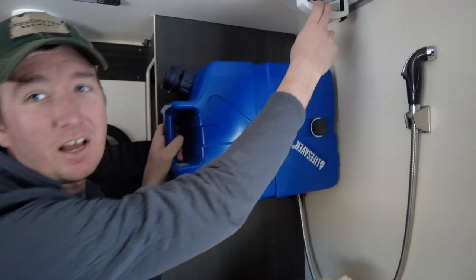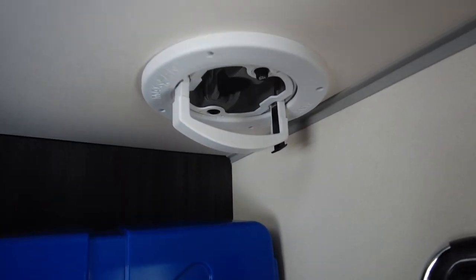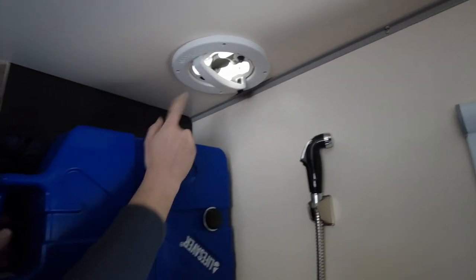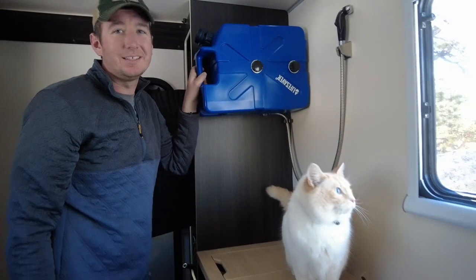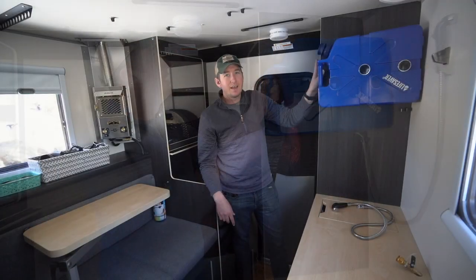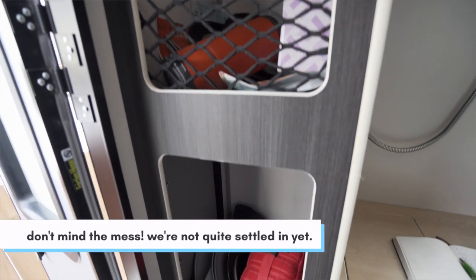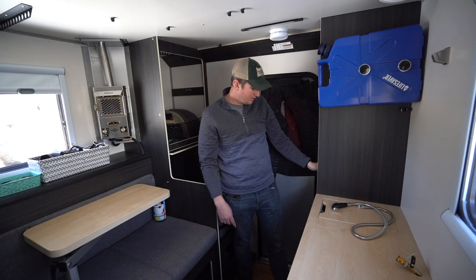Above the jerry can is the exhaust fan — it's a Maxx Air fan powered from the Goal Zero Yeti as well. You can open it up and there's a little switch to turn it on. This is actually an improvement from the previous version; before they had a little solar panel fan that really did not suck out a lot of air. This one does a lot better at circulating the air. Behind the jerry can we do have two more large storage areas. The top one has hooks so you can hang clothes or gear. The bottom one actually has an access door to the outside, so you can access the gear from either inside or outside.